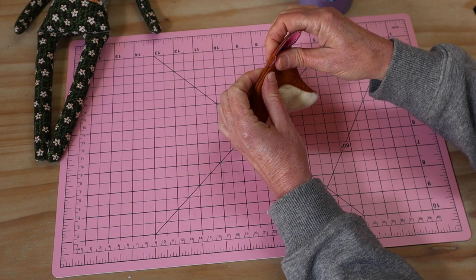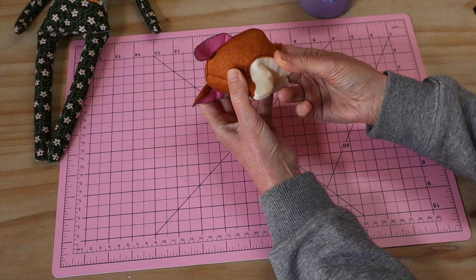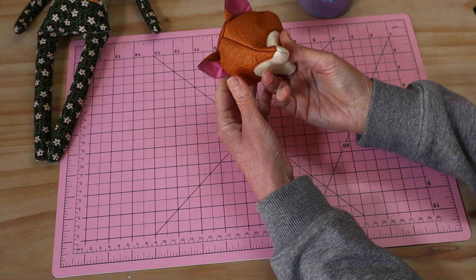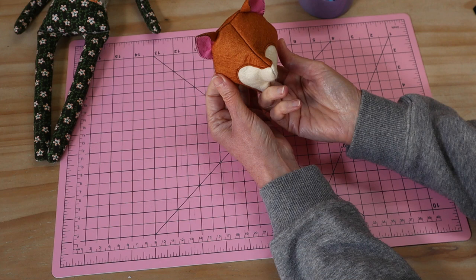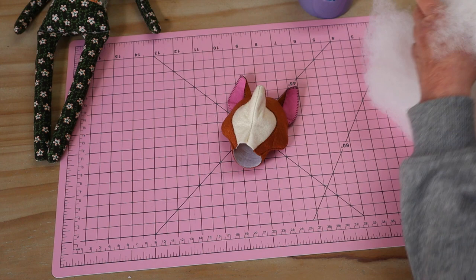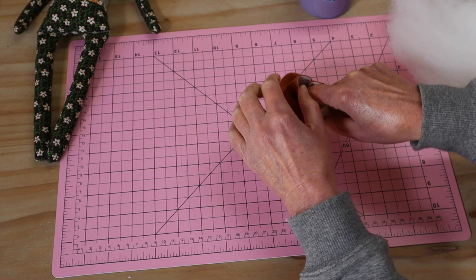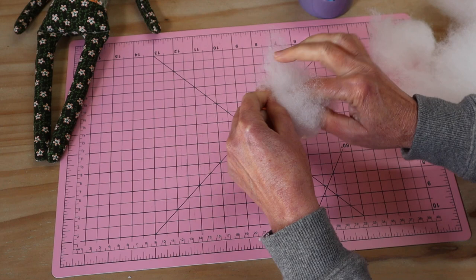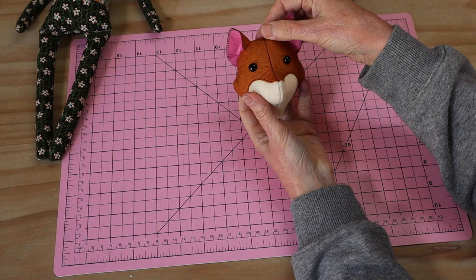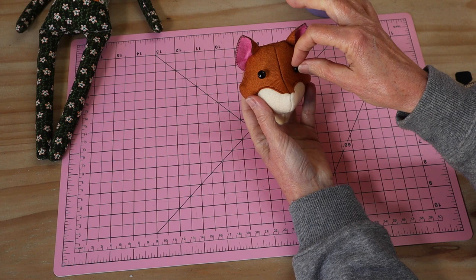Now that that little seam is all sewn, I've turned the little head through. Make sure you go around and roll out all of those seams — you can see the little ears are sitting up nicely incorporated into that seam. Because we're using safety eyes they have to go in before we stuff the head. The only way to check eye placement correctly and evenly is to do it after the head is put together. So we just temporarily fill out that little head just enough to check placement. I'm using little teddy bear eye placement pins — you can use just normal pins.